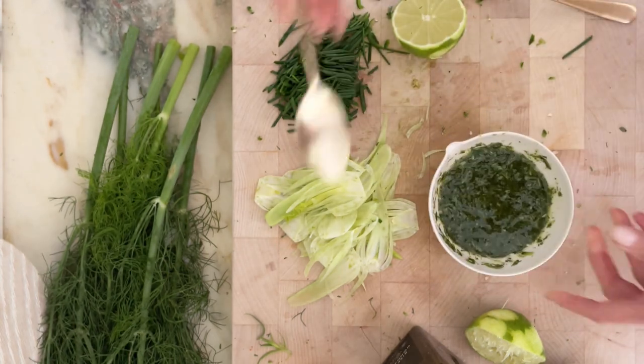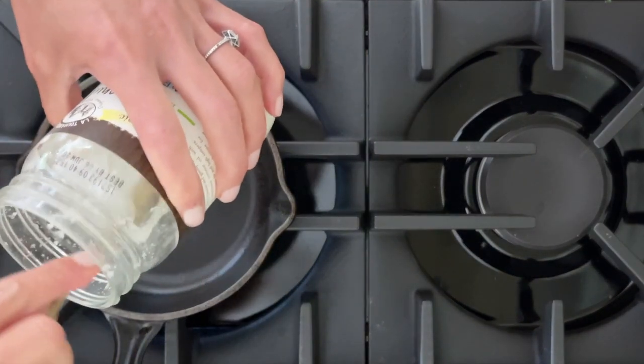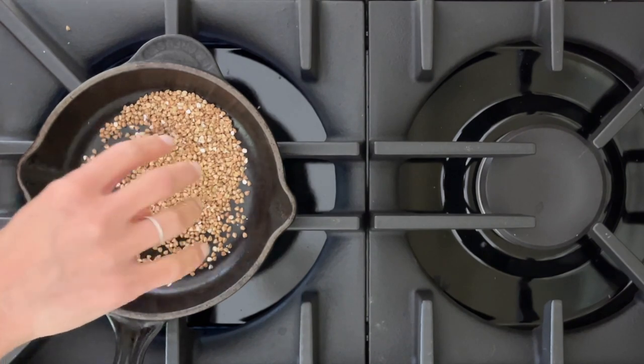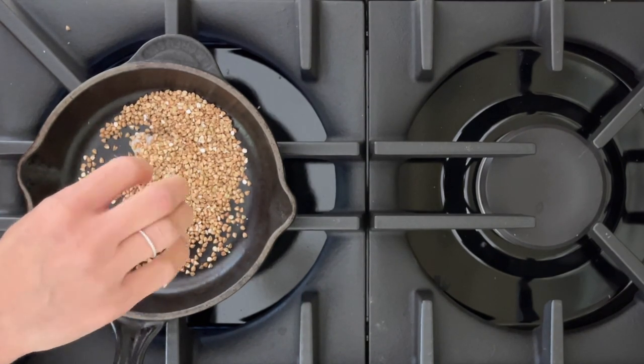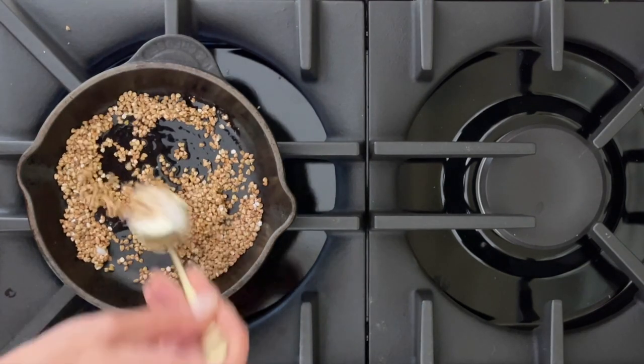Mmm, yes — I just brightened it all up. Now let's toast our kasha. I'm going to get just a little bit of coconut oil and a handful of kasha — if you want to measure, maybe one-third cup — and I'm going to toast this up right now.